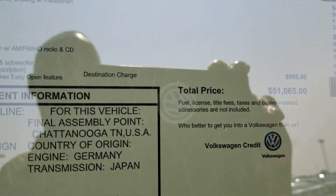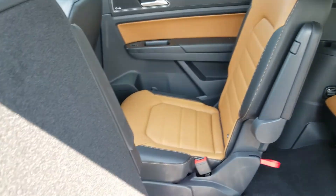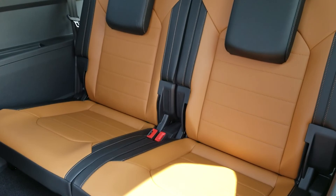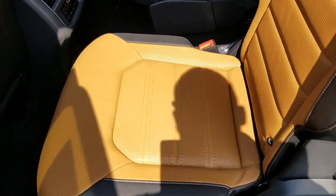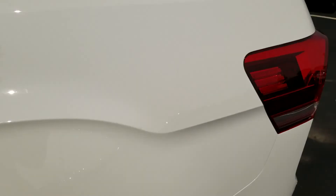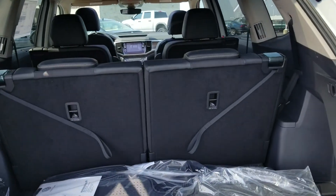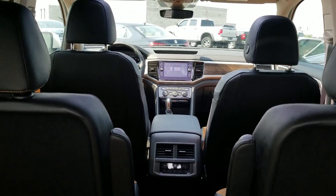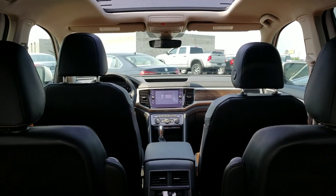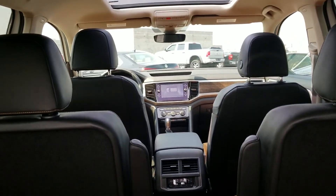Price-wise, this car is priced right at $51,065. Here's a look at the captain's chairs and an easy way to get into the back row — those headrests are adjustable. You also have a little sunshade apparatus right here that comes up and protects your occupants. There's also an easy kick open and rear power lift gate. You can get six full-size adults in this car; keep in mind with the captain's chairs it's a six-passenger unit, but if you go with a bench seat in the middle row you can get seven passengers.